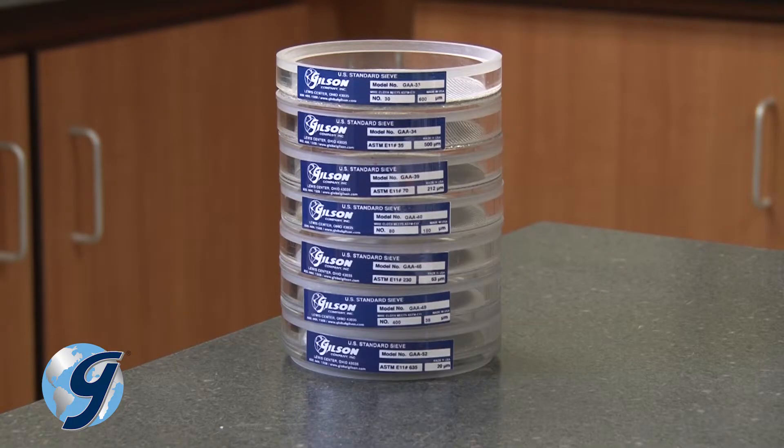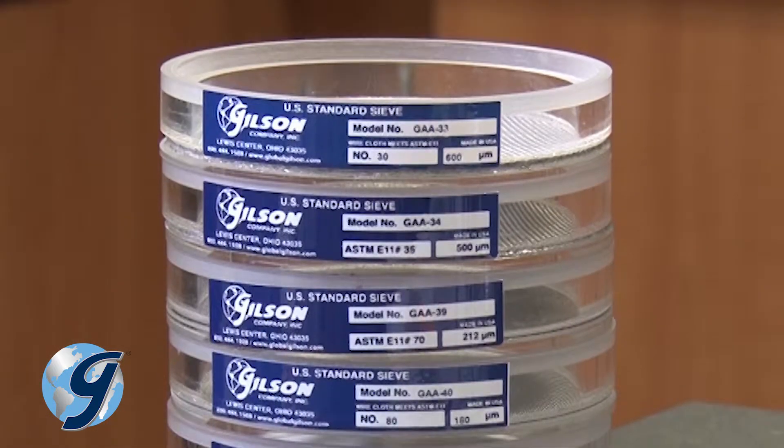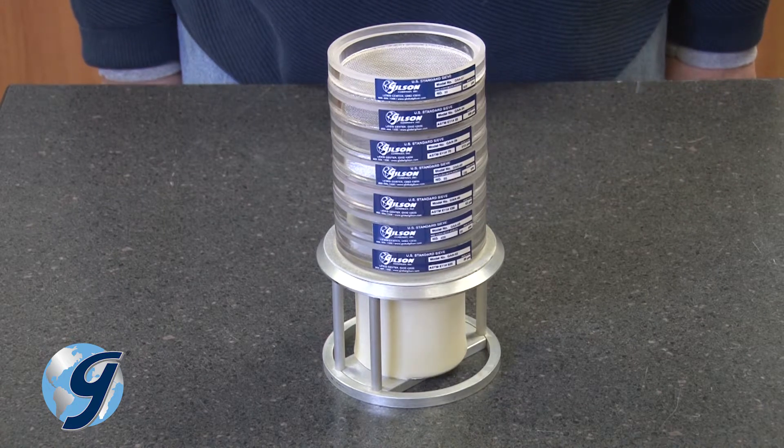Now nest the stack of sieves to be used — finest at the bottom, coarsest at the top — with spacers as necessary to maintain the correct stack height, and place the sieve stack on top of the fines collector.